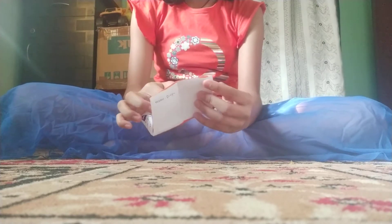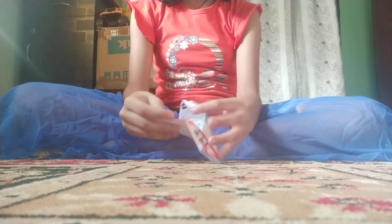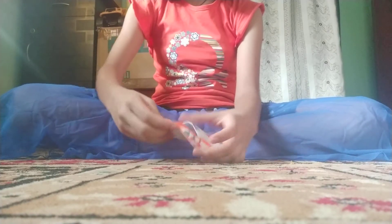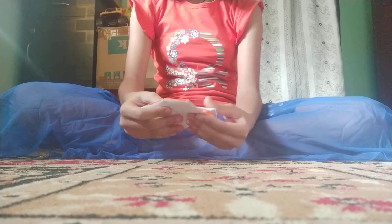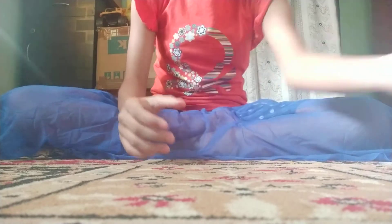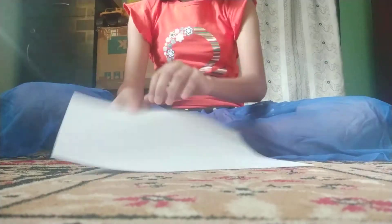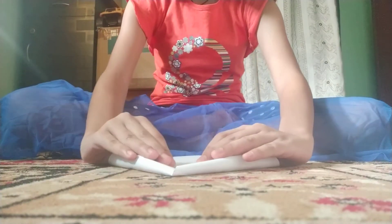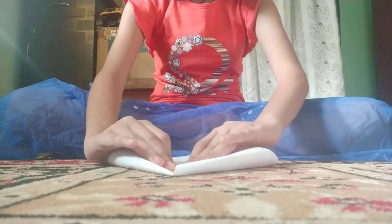For this you will need an A4 sheet size paper, or you can take any colorful paper if you want. Just start with it — take an A4 sheet and fold it into a triangle shape.